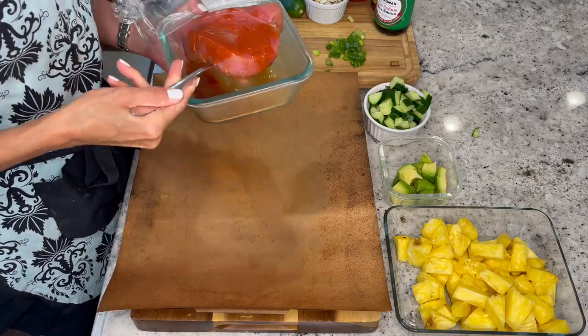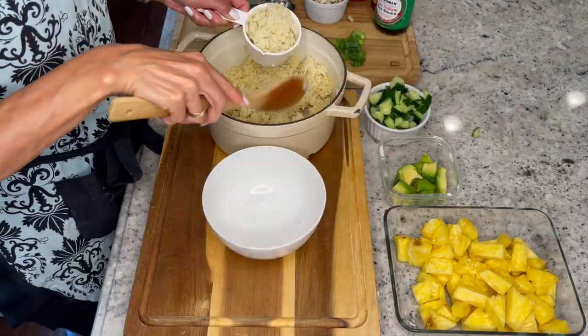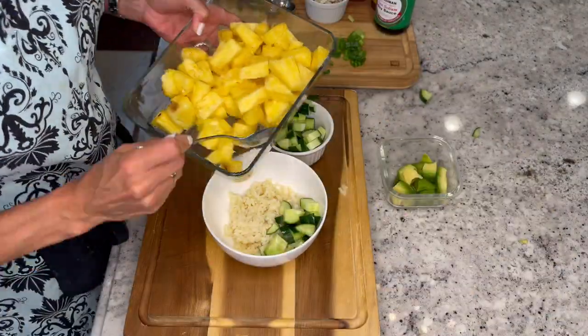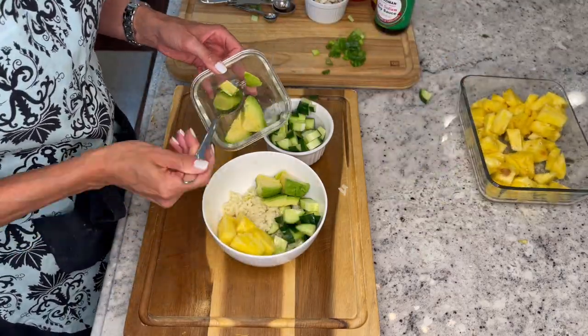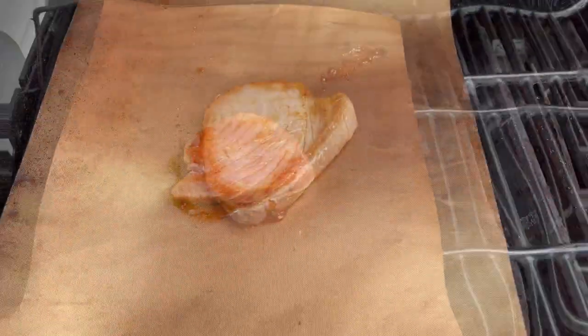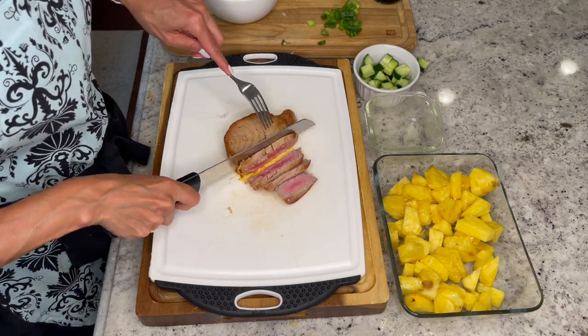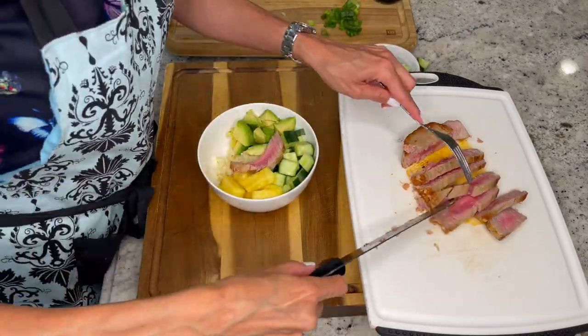Cover a grill pan with a grill sheet or aluminum foil. Grill tuna on an outdoor grill on high heat for two to two and a half minutes per side for rare. Meanwhile, prepare your poke bowl — split all ingredients between two bowls. Start by adding in your rice, followed by pineapple, cucumber, avocado, and then finally your sliced tuna steaks. Remember to slice your steak against the grain.